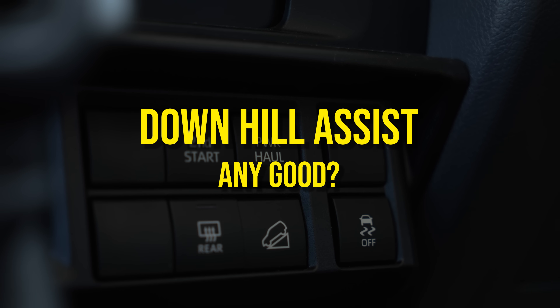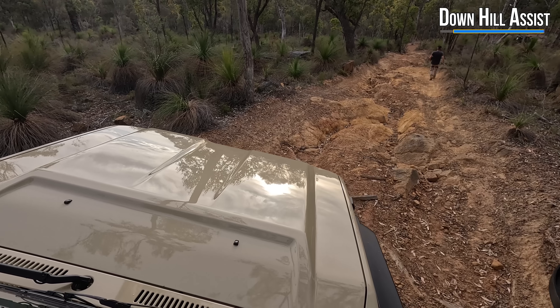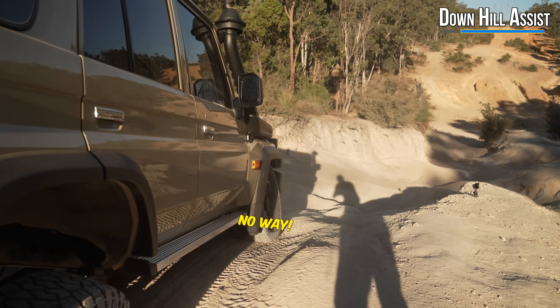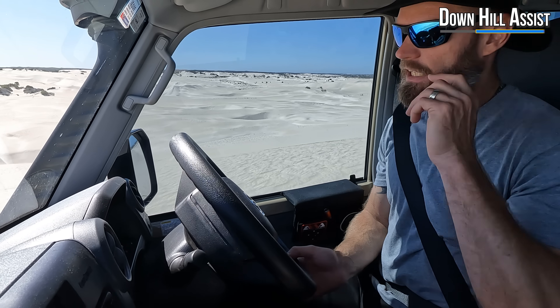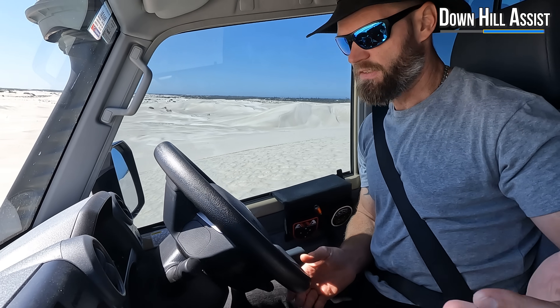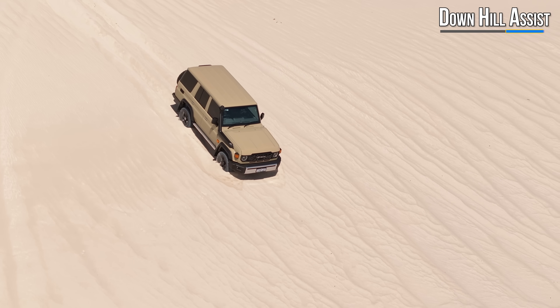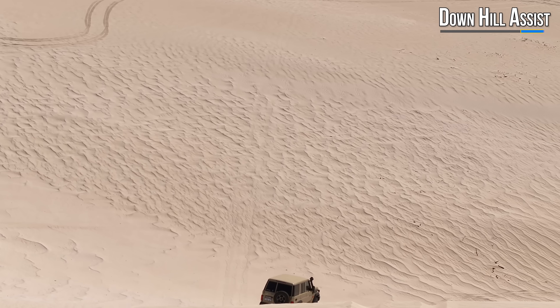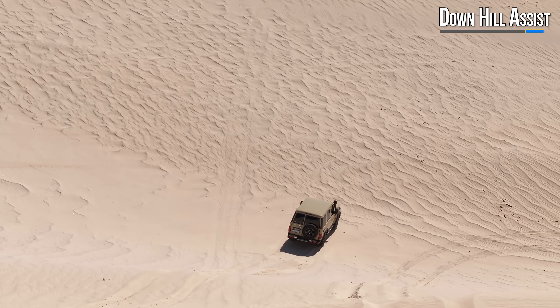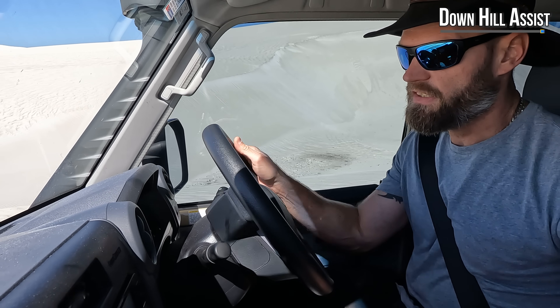Downhill assist with this 70 series — I found it quite useless on mundane power lines. I might as well use the brakes myself. I did however find one use for it: if you forgot to take second start out and you're committed to the hill, use downhill assist. You hear those horrible noises — that's the downhill assist pulsing the brakes. Pretty good job actually, for being in second gear. That is the only time downhill assist is worth having. But apart from that, I think it's quite useless.